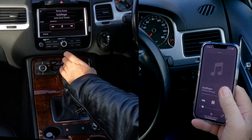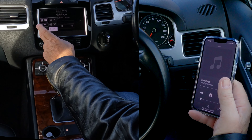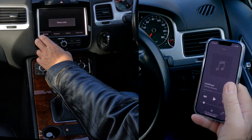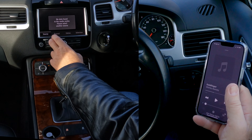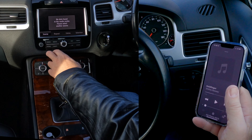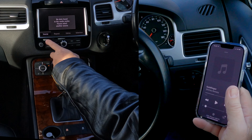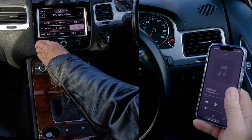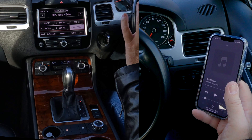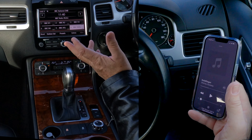Now I'll show you how to play music through the Bluetooth audio system in this 2014 VW Touareg. First, go to your phone and open Music. So long as the mobile is already paired, you'll see at the bottom: iPhone, VW Phone. That's the VW Phone. Go back to Music, then go across to the system and click Media.